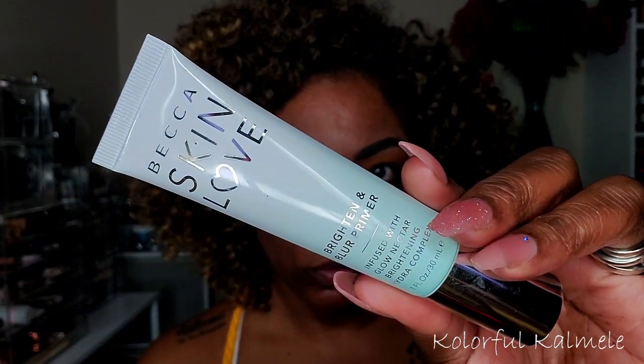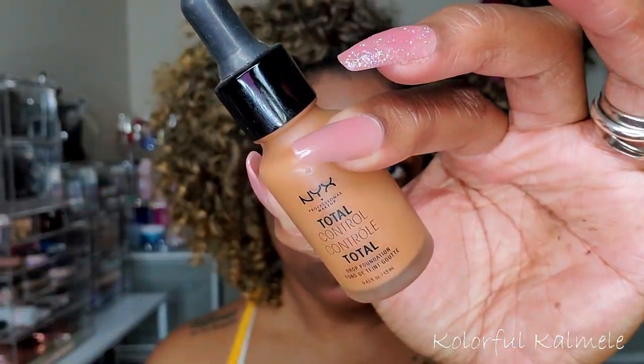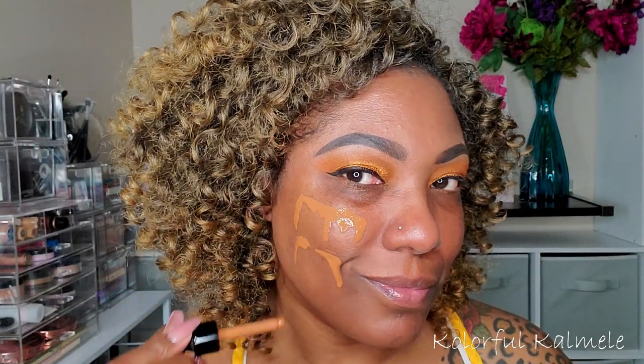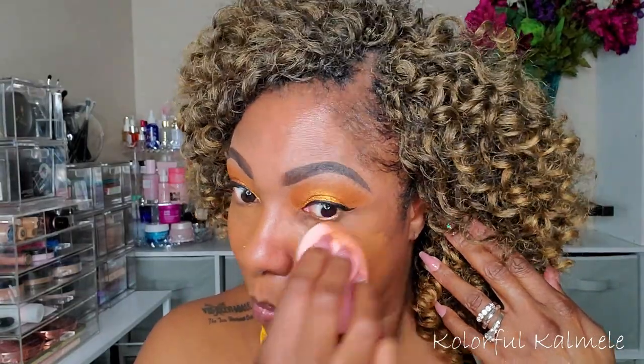Moving on to the face. For primer, I'm using my Becca Skin Love Brighten and Blur Primer, which is infused with Glow Nectar to brighten, moisturize, and hydrate. I really like this primer — it feels so good on the skin and helps my makeup stay all day. It doesn't do too much for my pores, but it's very nice. For foundation, I'm using my NYX Total Control Drops. I haven't used these in a long time, but I really like them. The shade is Cappuccino and it blends out very nicely with a damp sponge — just using my pawpaw sponge to blend it out.